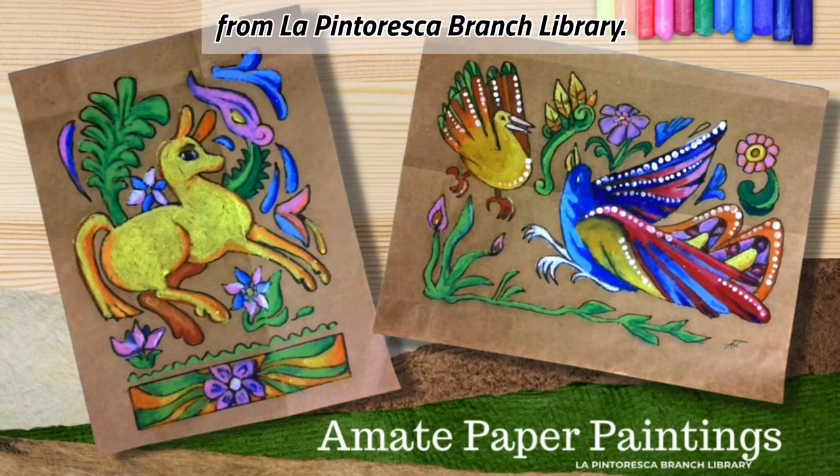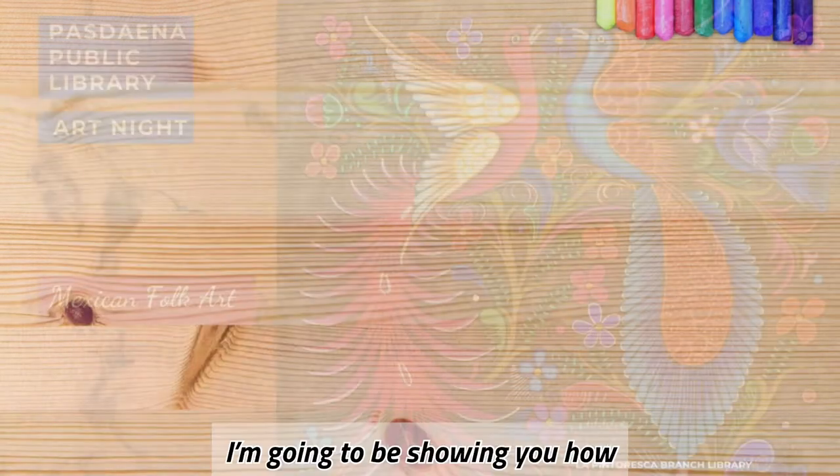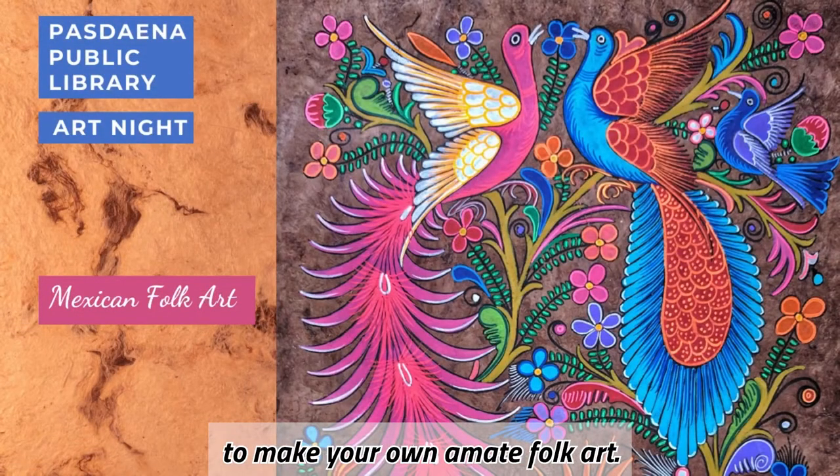Hi, my name is Anastasia from La Pintoresca Branch Library. I'm going to be showing you how to make your own amate folk art.